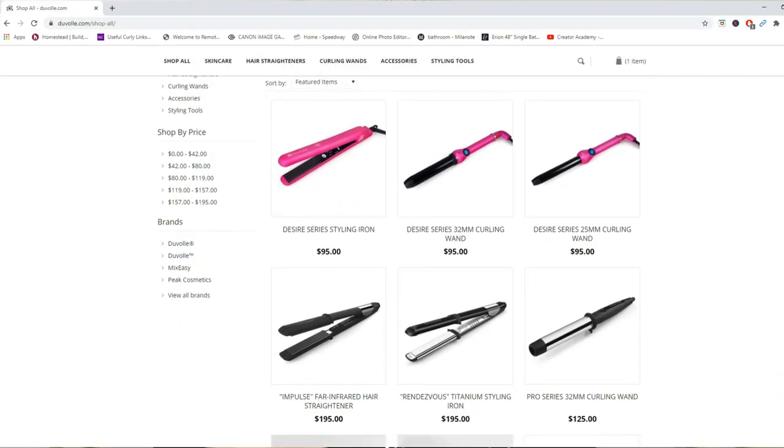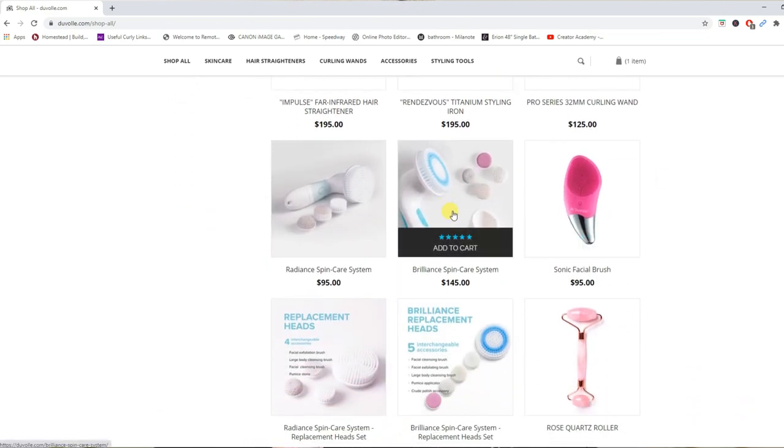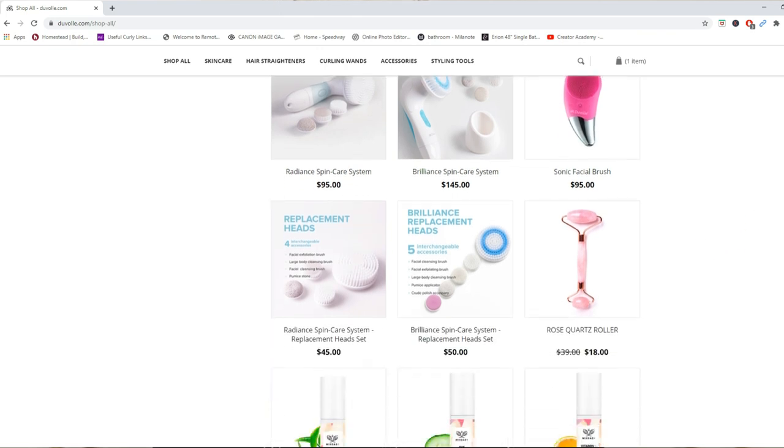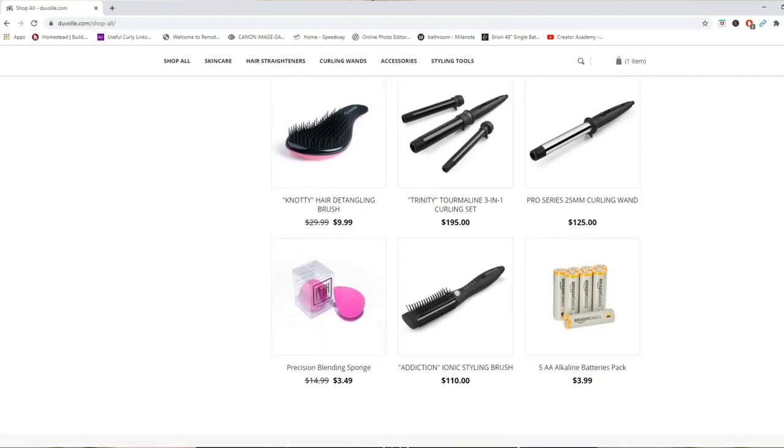I'm gonna straighten my hair today and I want to use a product that was given to me by Duval — thank you so much to them. I really love this company. I use their face brushes, their body brushes, the sonic facial brush. My daughter uses products from them. I really do love this website, so go check it out because it has a lot of stuff to keep ourselves looking beautiful.